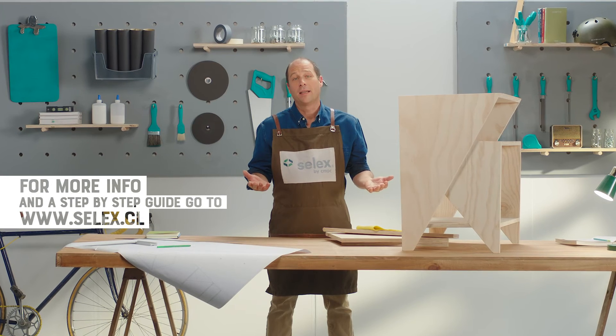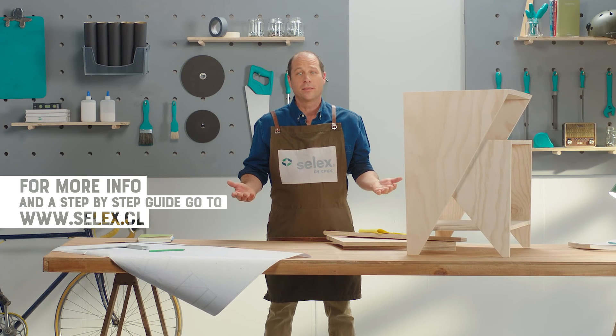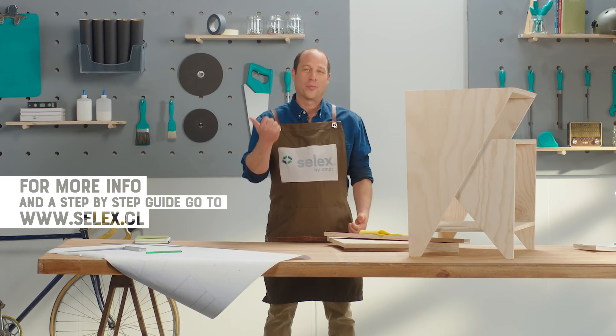Well, I hope you liked it. Now I invite you to come down and work with this and some other projects. Don't miss out — Celex, the proper way.